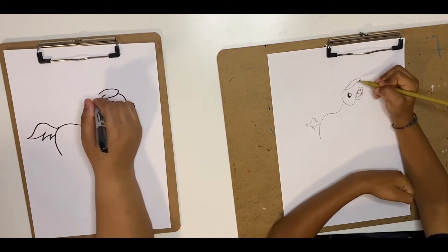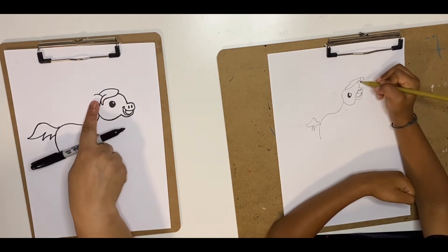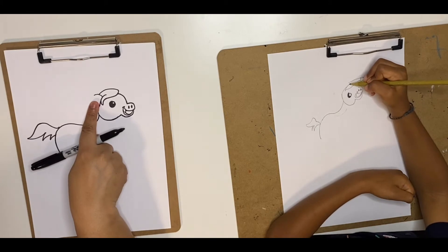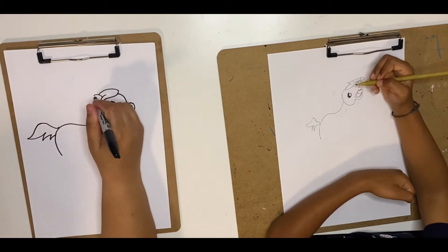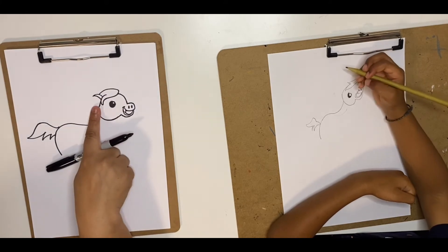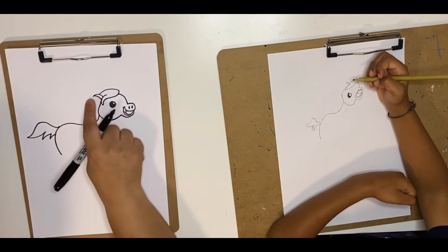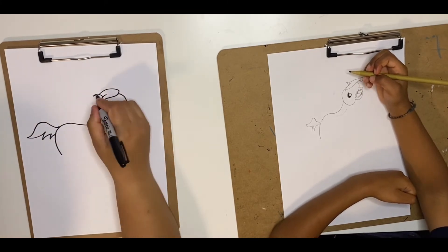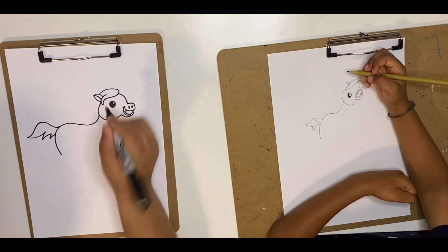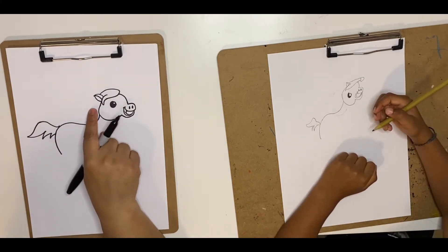Now we're going to make his ears — make half a C again facing downwards, and then make an inverted V which is a curved V for the ear. Good job. From this tip you're going to come back in to make a curve — a proper C for the ear shape.